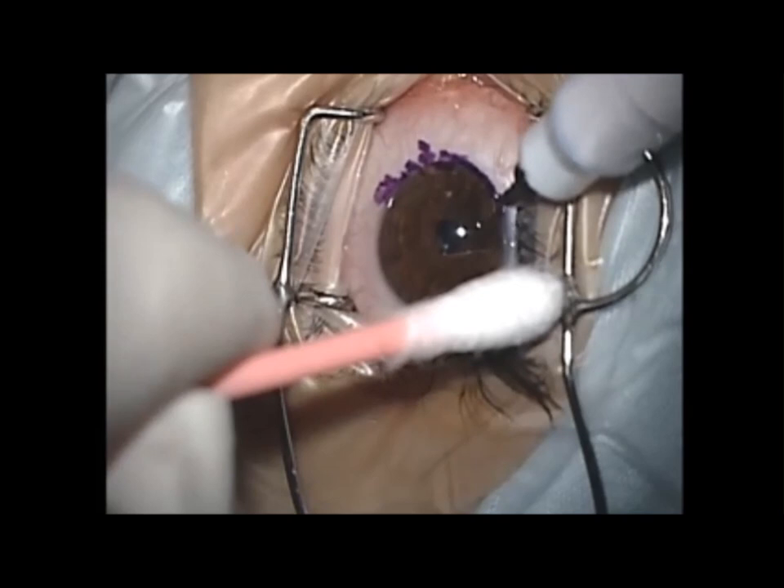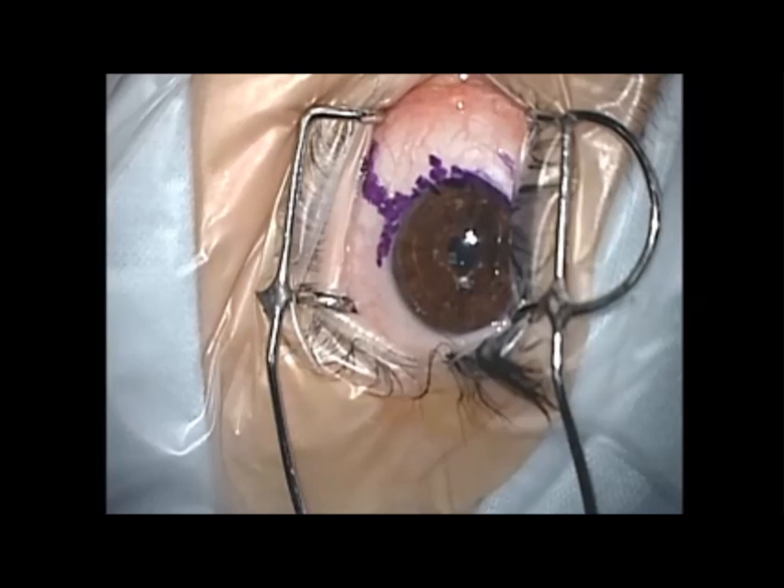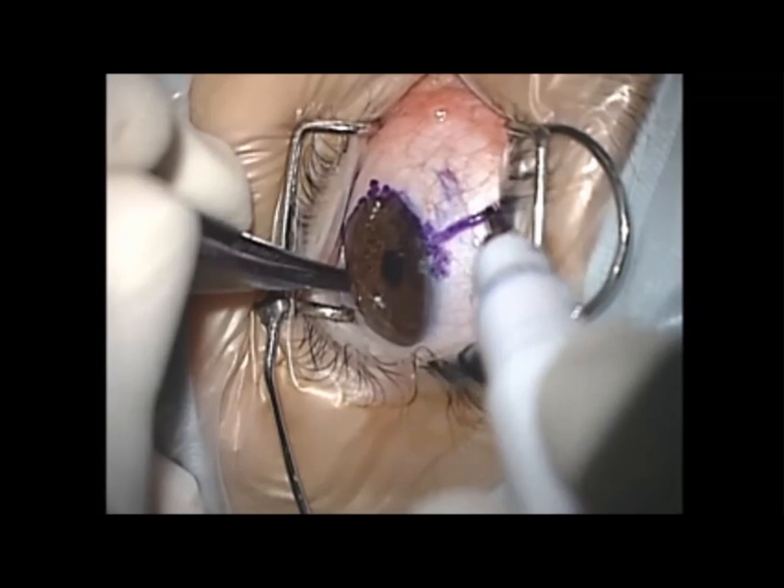In some cases, you may want to add a mark on the conjunctiva along your incision lines to allow easier identification of the cut ends of the conjunctiva. This is particularly important in complicated and recurrent cases where identification of the conjunctiva at the end of surgery might not be easy.